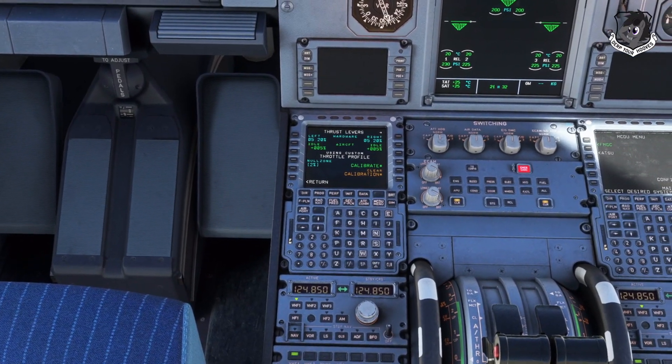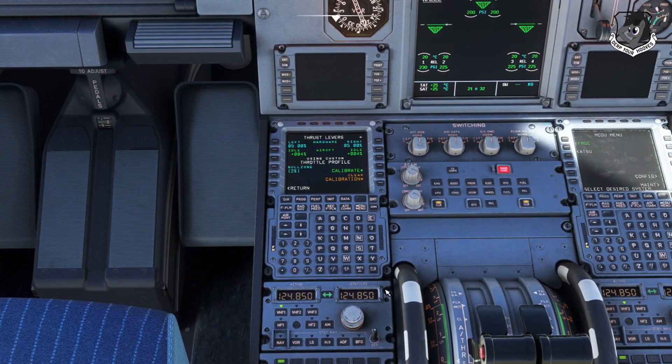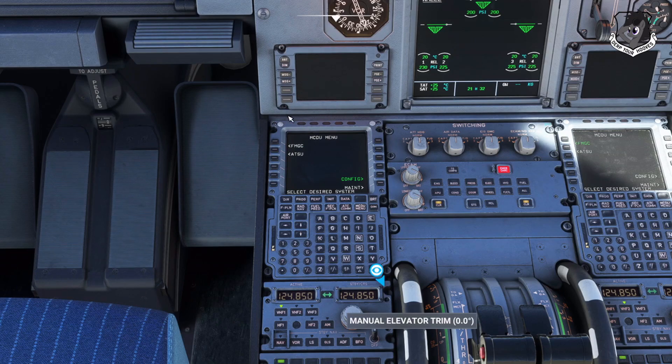We're going to go inside and look at the MCDU. When you first load the plane, the MCDU should show up just like this, and you'll see things like your flight management options. You don't want to mess with any of that right now.